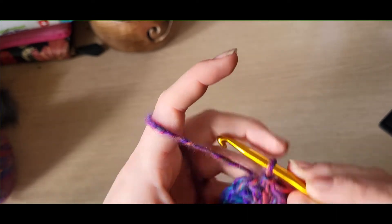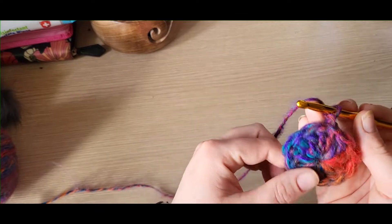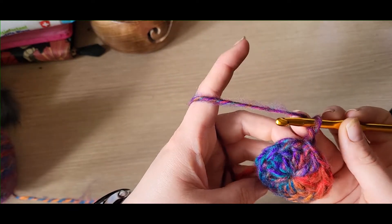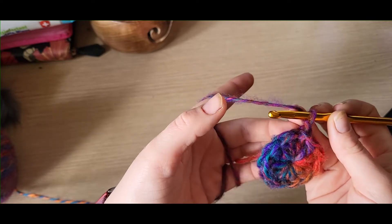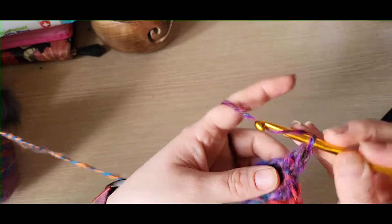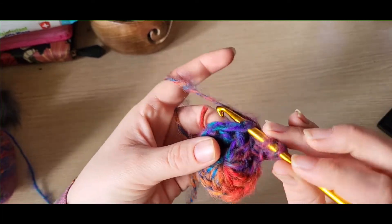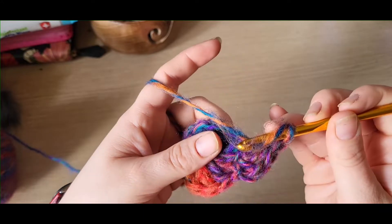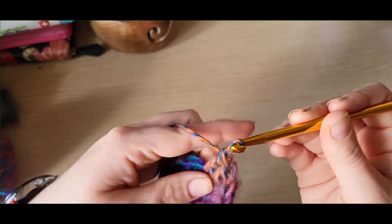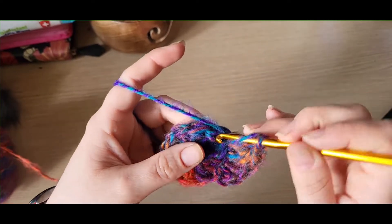Once you've got your slip stitch into the beginning, you then need to chain one. On this round we're going to be increasing from 12 trebles to 24, so we do that by doing two trebles into every stitch around, including the one we've just worked the slip stitch into. Yarn over and do your treble, then go back into the same stitch below and do your second one. Repeat that all the way around, doing two trebles into the same space.